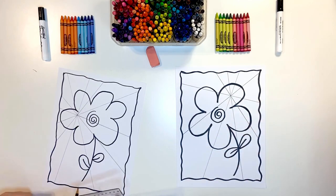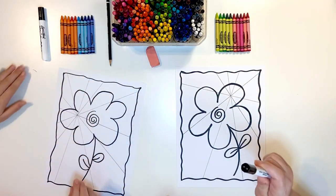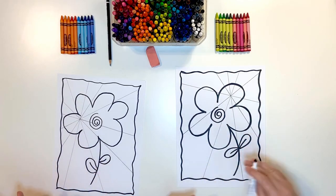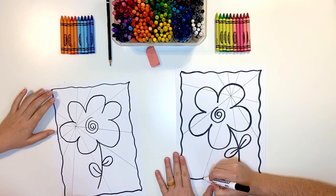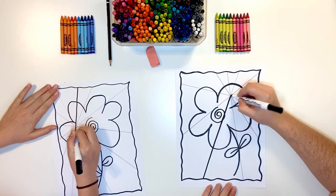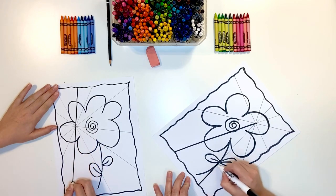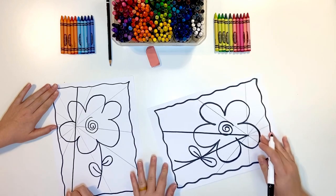Now pencils are done, rulers are done. Grab our marker again — we're going to do our lines with the marker. You have a ruler, so just go slow and try to stay over that line. If you need to take a break, that's fine. Take a break. And you can move your paper if you think that's going to be helpful.